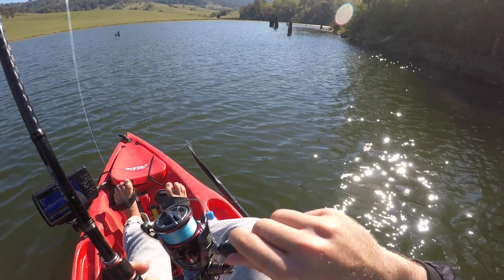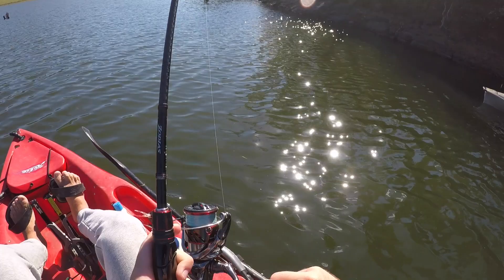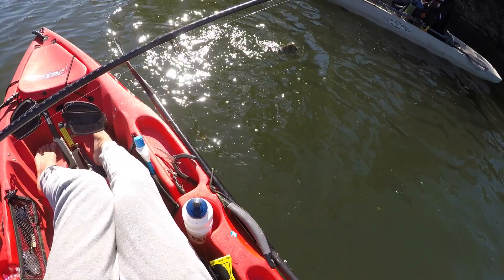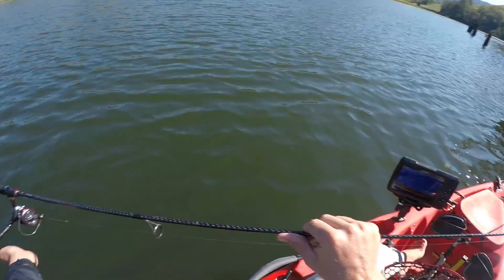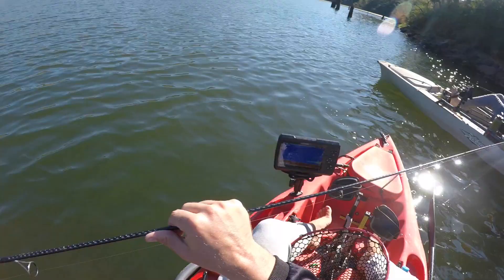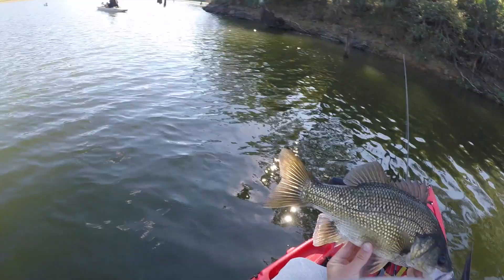I don't know what's around here but I'm just gonna go for it. He's got some good head shakes — chunky. Come in mate. I reckon he's 40. He's a nice looking fish — not huge, but a good healthy fish. I reckon he's 41. Not bad.